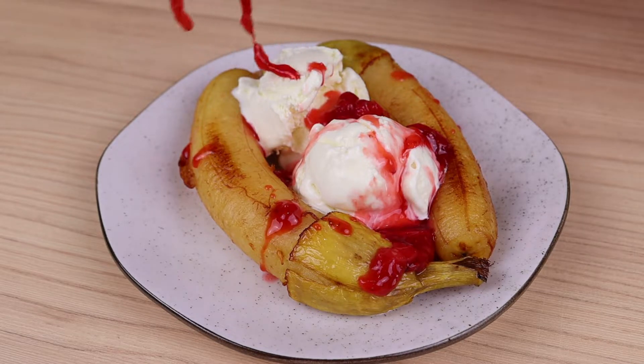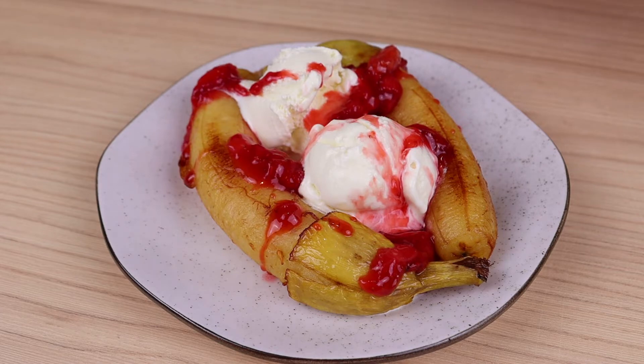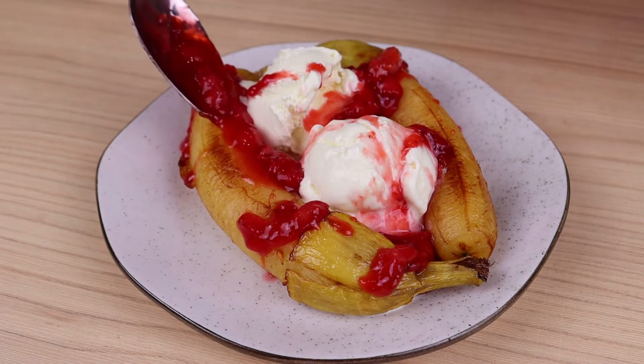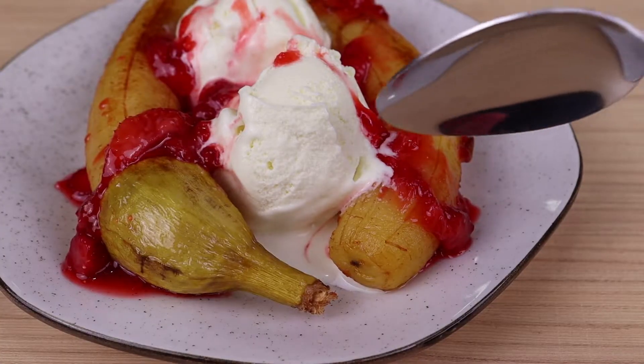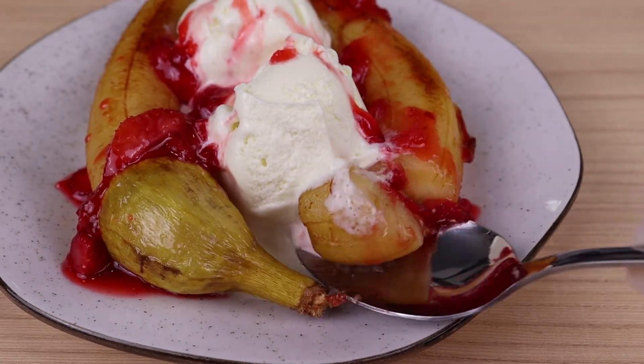Look how delicious it was. I hope you enjoyed our recipe. Thank you very much for watching this video until here. If you've gotten this far, leave the word 'banana' so I'll know you watched the video until the end. Until the next video, bye!